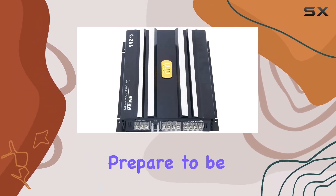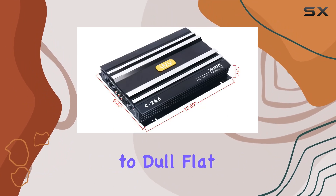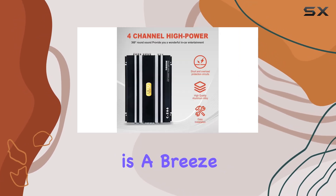With its 4-channel high power output, prepare to be immersed in a world of crisp, clear audio. Say goodbye to dull, flat sound and hello to 360-degree round sound that fills your car with vibrant energy.